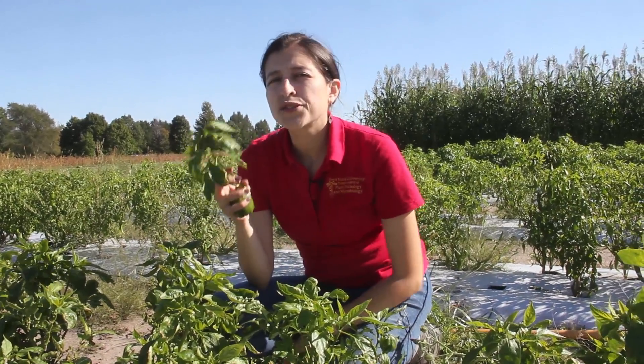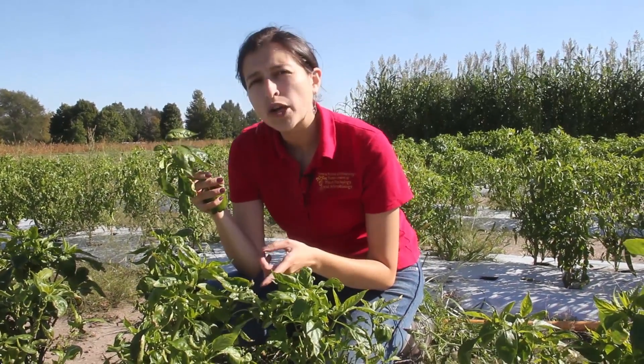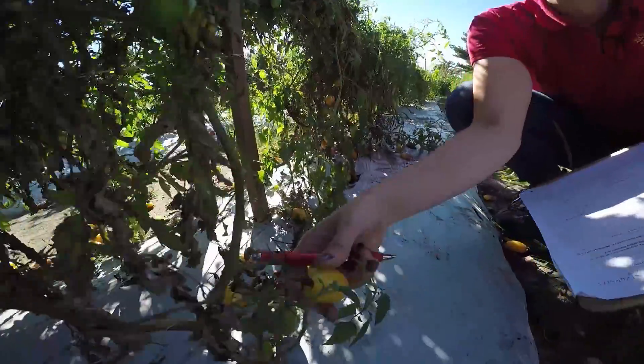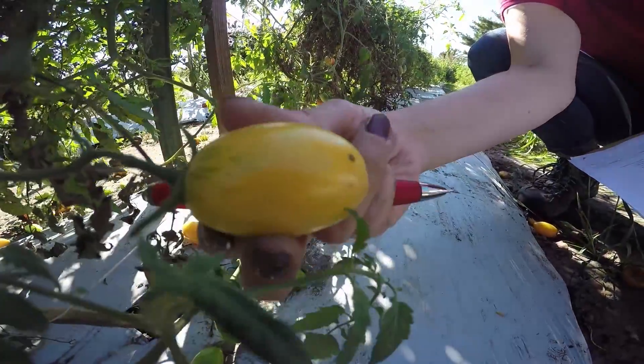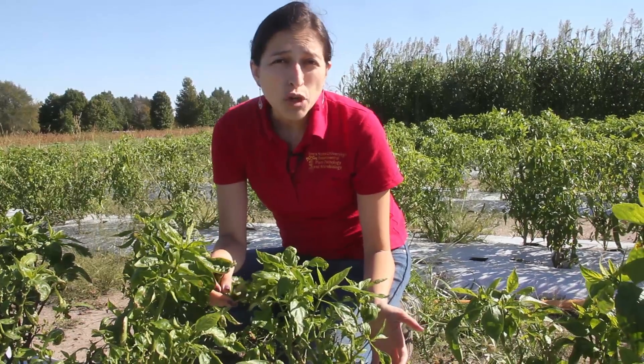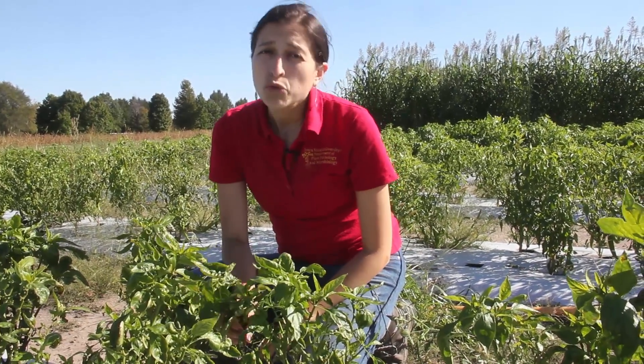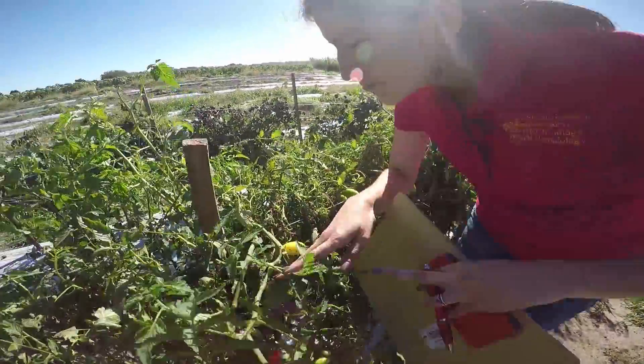These pathogens will infect the crown and the vascular system of a plant, in which case the plant would look water stressed — or we use the term wilted or wilting. In those cases we will need a whole plant.